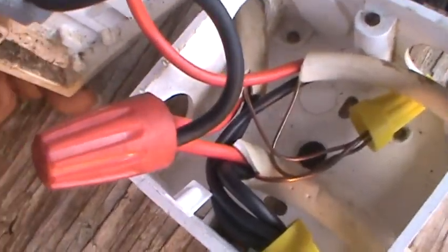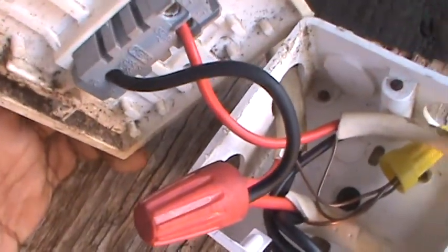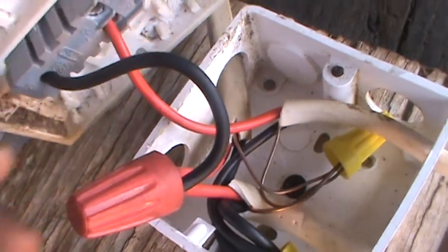To recap: you bond all your lives together, your neutrals, and your grounds. Then you send a piece of wire out from the red wire nut — it goes to the top portion of your switch, comes out the L1 side of your switch, and goes to your light.